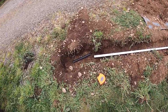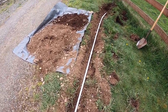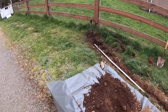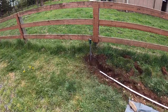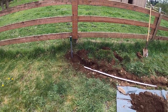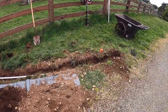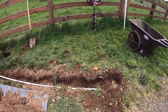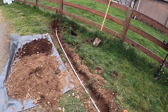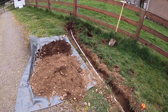We got the sensor all installed, the PVC pipe down to the transmitter, and we've tested it three or four times with success. Now we're going to bury everything, and we'll test it one more time — hopefully it all works because we don't want to dig this up again.